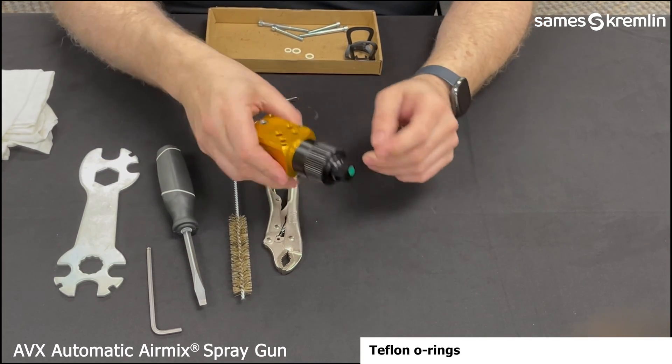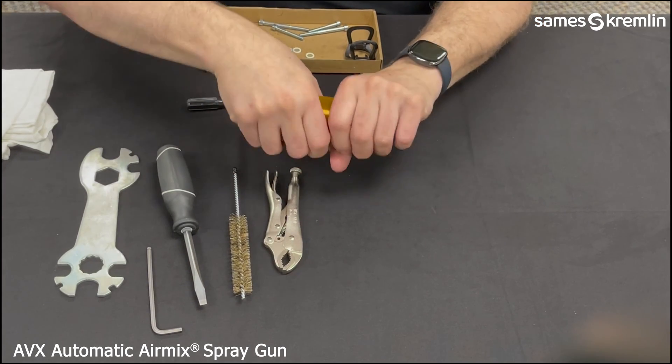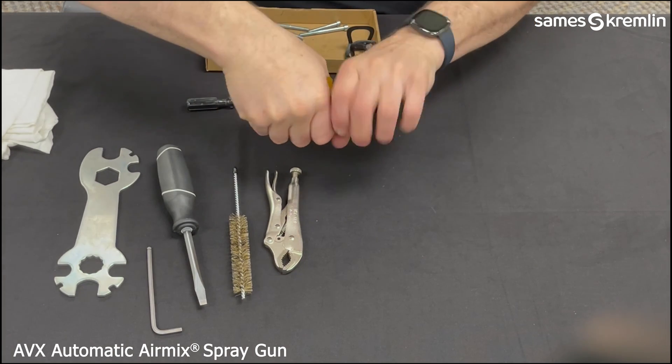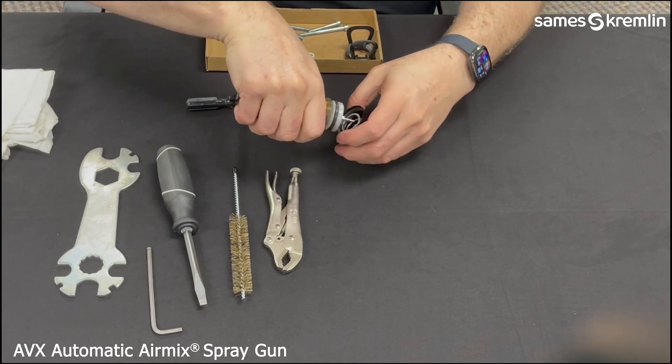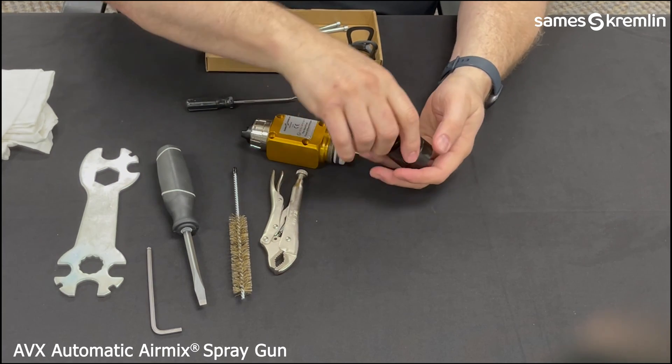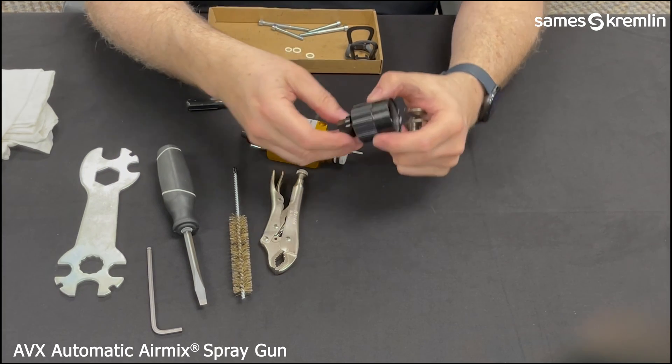Next, we will remove the rear cap of the gun by unscrewing, exposing the two inner springs for the piston, for both fluid and air.